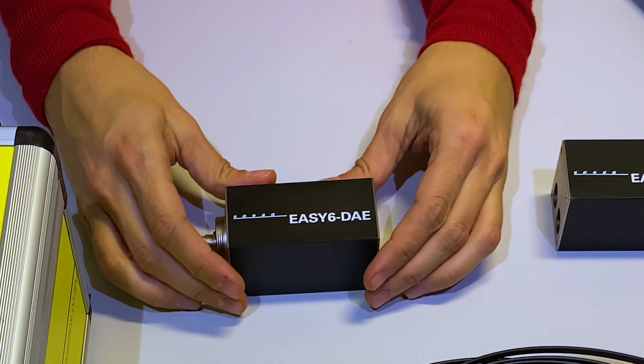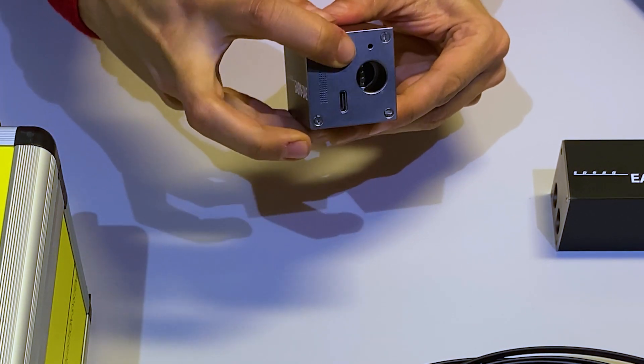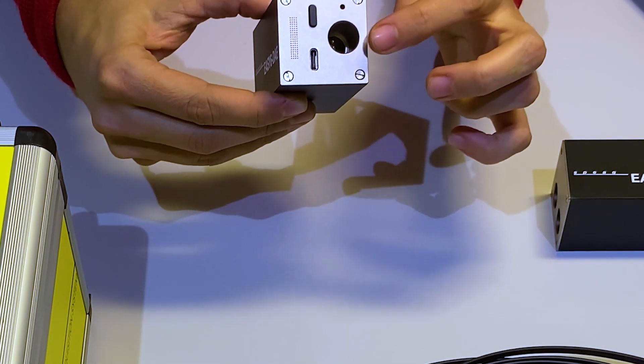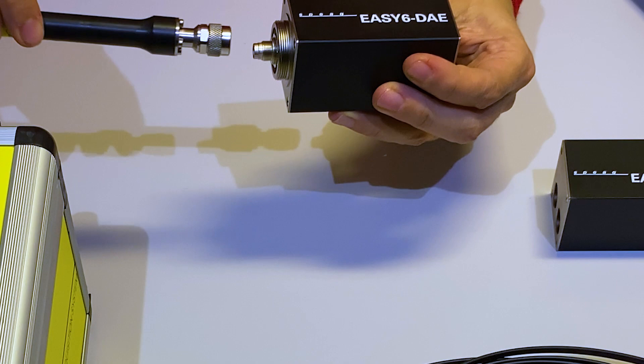First of all, we have the EC6 DAE. This is smaller, lighter, and handier than the previous version. The battery is integrated and we can see that it includes a LED display to check the battery level and a USB connector for charging it. It also includes the connector for the optical cable. Like the old EC4 version, it is compatible with our near-field and temperature probes.